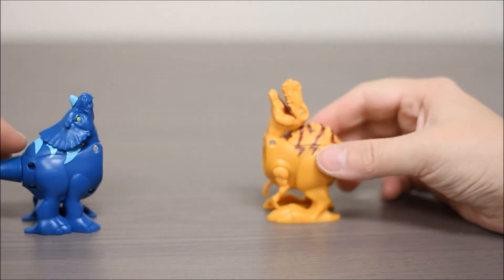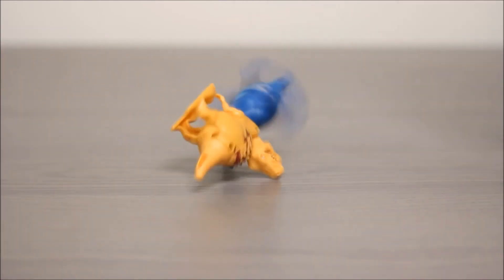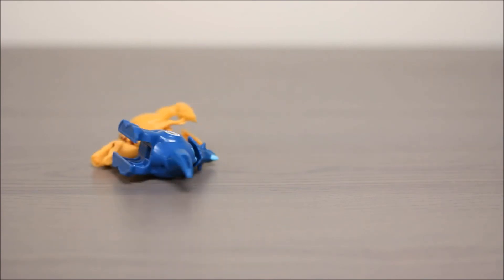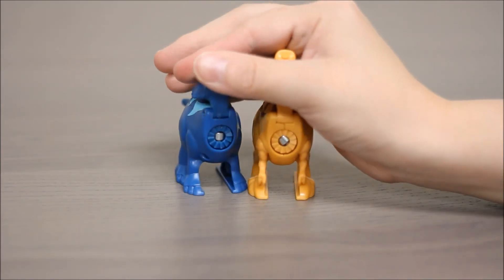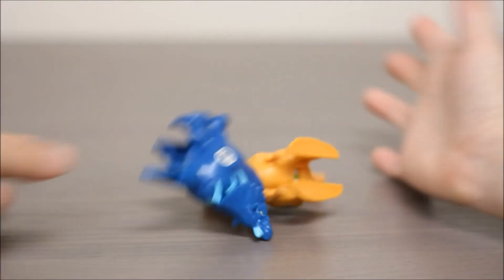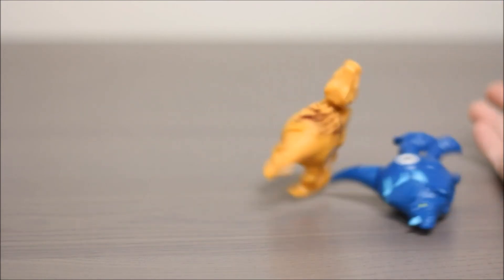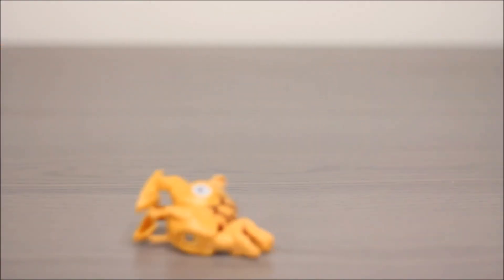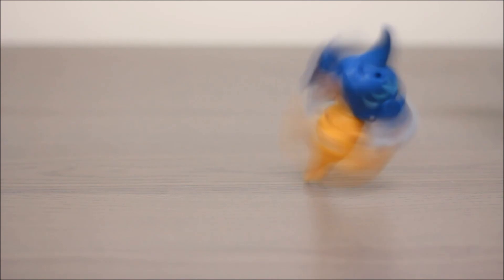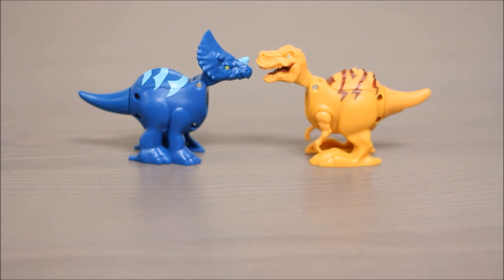Alright, we're going to bite now. Ready, set, bite! So after you pull their heads up, you can see that there's a magnet here and this actually connects the two dinosaurs to fight. Ready, set, bite — fight!